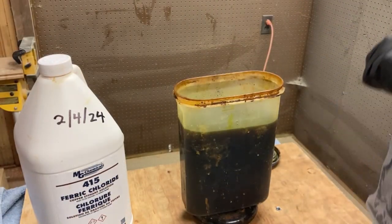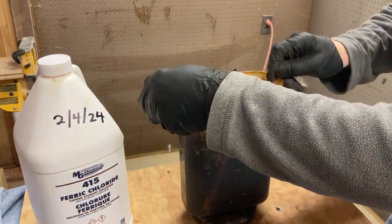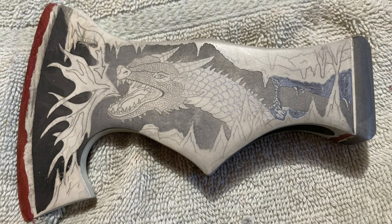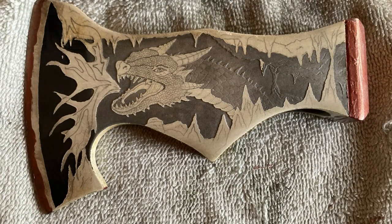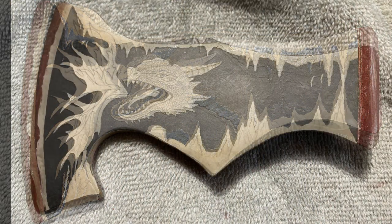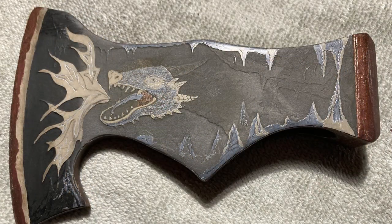I suspend the axe head in ferric chloride for about 60 minutes. The small heater beneath the container keeps the acid at about 100 degrees Fahrenheit. After completing the first etch, you see the affected steel begin to darken. The next series of slides show before and after pictures of the 7 separate etches involved in this project. At each step I only remove the resist from the portion of the picture I wish to appear the next farthest in the distance. This will give the finished product a three-dimensional look and feel.